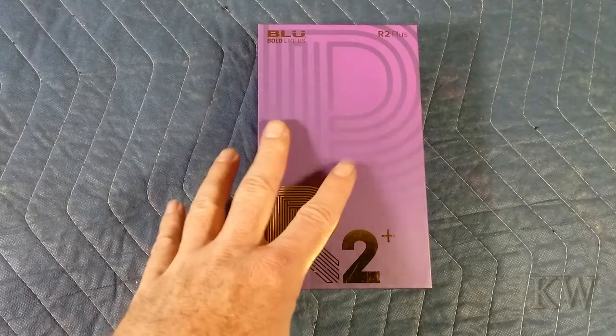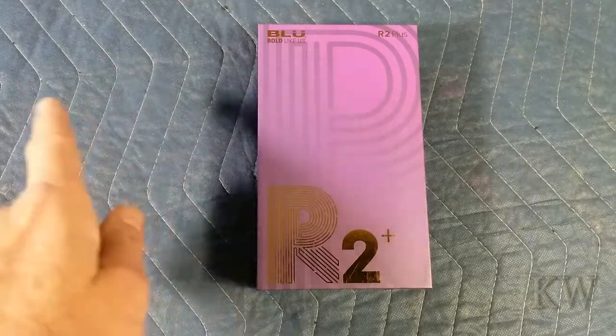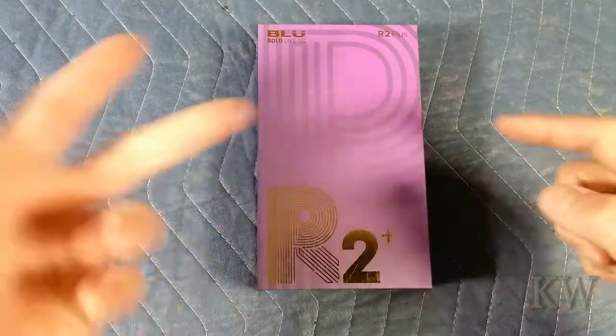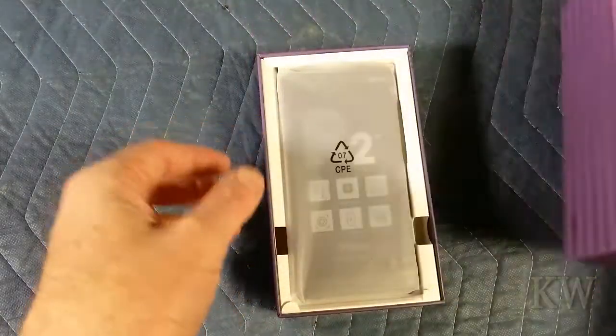I've already taken the wrapper off, but I haven't opened it. Well, I did actually open it — I took the IMEI sticker out because I don't want you stealing it. It actually has two SIMs, so I don't want you stealing those because I know you guys look at that stuff. So let's open her up.